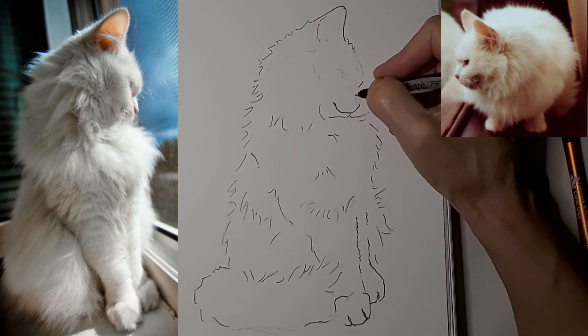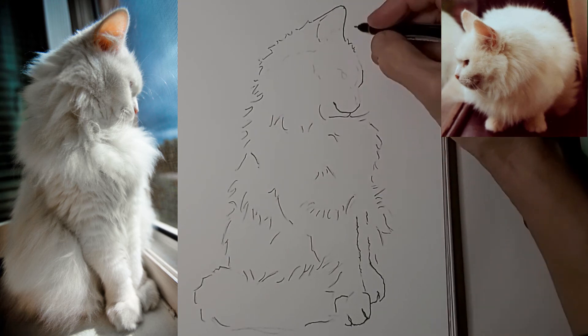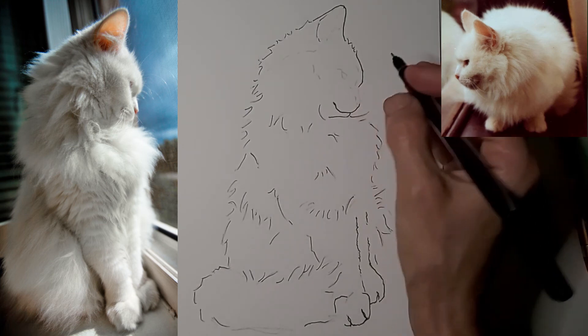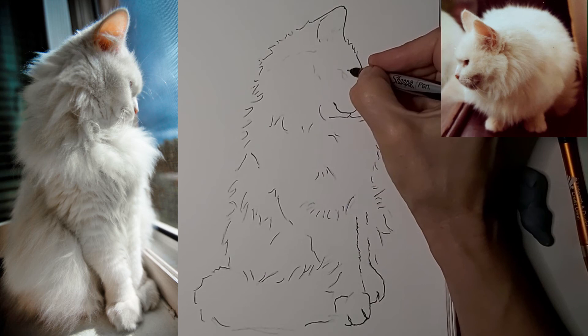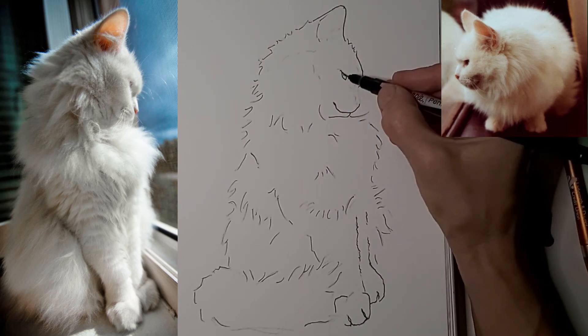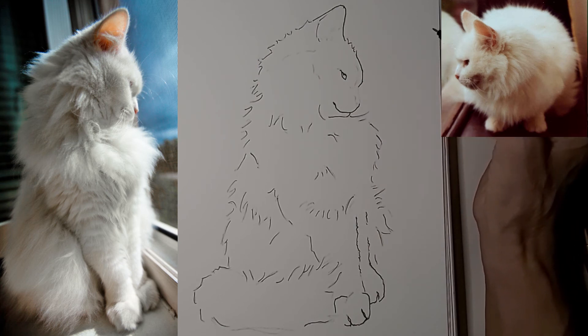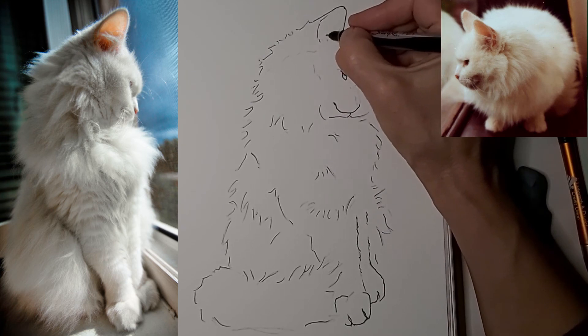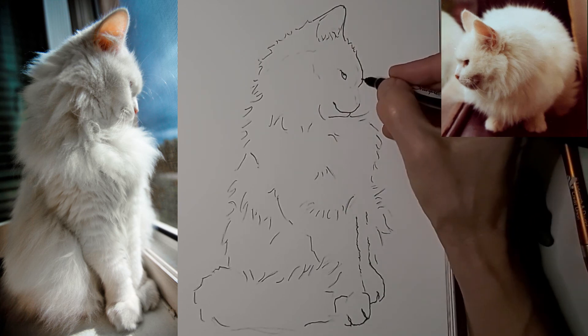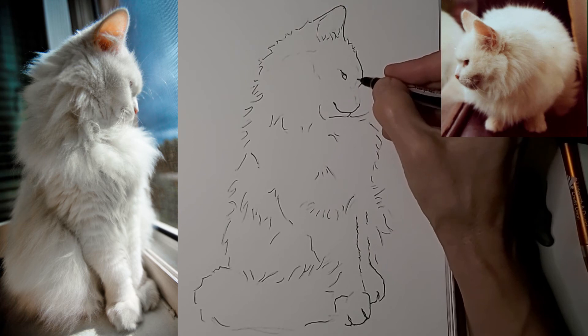I'm going to be really careful about what lines I add there — I might not define those lines right now because it might be too much information. She's just got a hint of an eye showing here, and you see how my pen went in a little bit there — it almost gives her a cat look, so I like that. A bit of definition there, but I'm going to leave some of these lines out because I just want softer watercolor there.